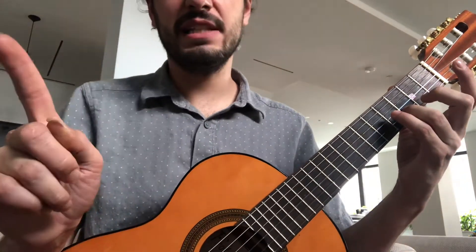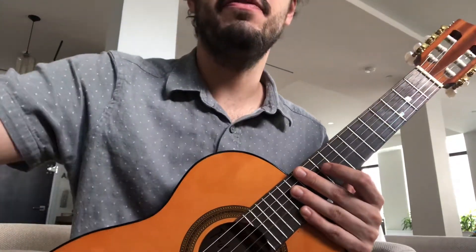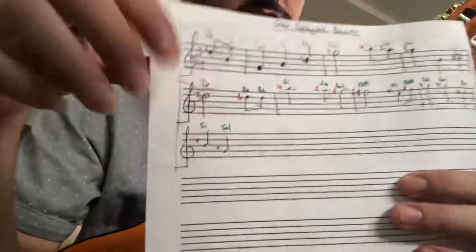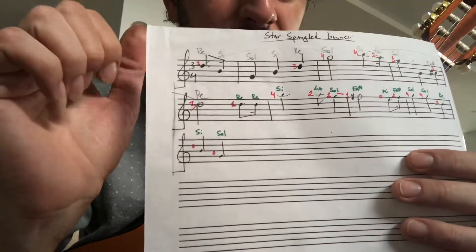Now for the next two parts, I put the name of the notes down and I put the fingers that you should use. If you follow three notes at a time, you're going to play this very well.